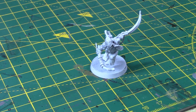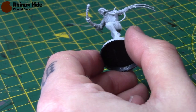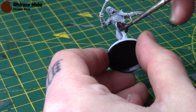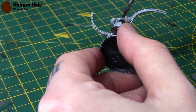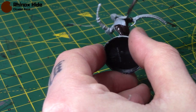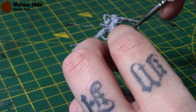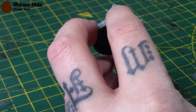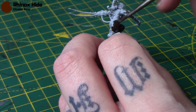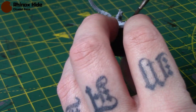For the next Arco Flagellant I'm going to be doing a brown skin tone, starting with some Rhinox Hide. With this scheme we're starting with the darkest colour and working our way up through layers and highlights. Just apply this all over in a thin coat — going over light primer is no problem at all, but if you're going over black you may need a couple of thin coats.